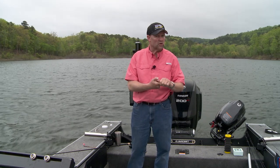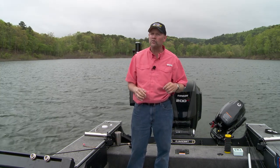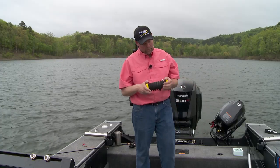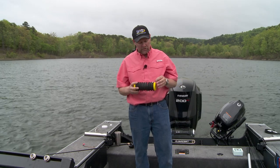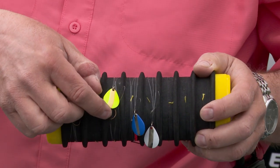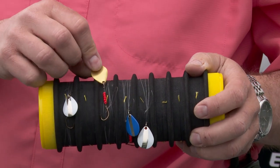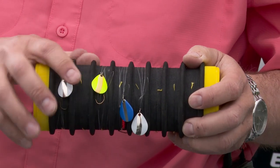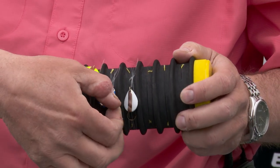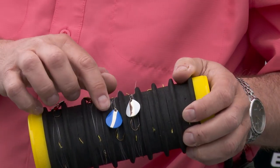Can those fish see really well, or are they going to have to get close to it to see it? If I'm in clear water, I'm going to start with natural colors. With these new Little Joe spinners, you'll notice some colors that really do emulate natural bait fish. That chartreuse and gold right there — that's a perch all day long. Or maybe this blue and chrome — that's going to give you that flash and the color hue you'd find on a shiner minnow.